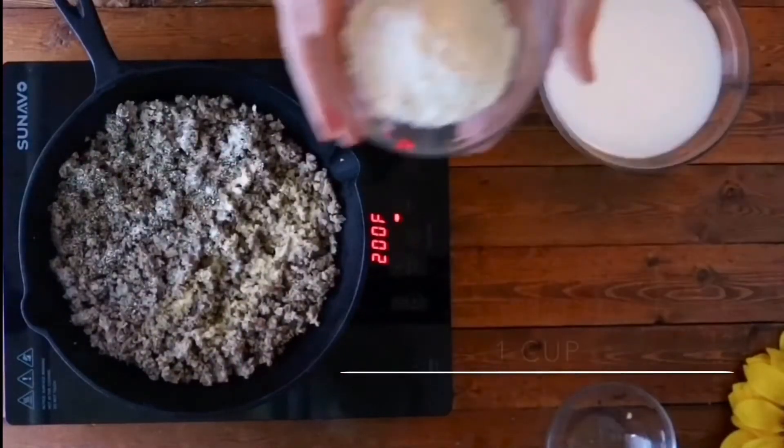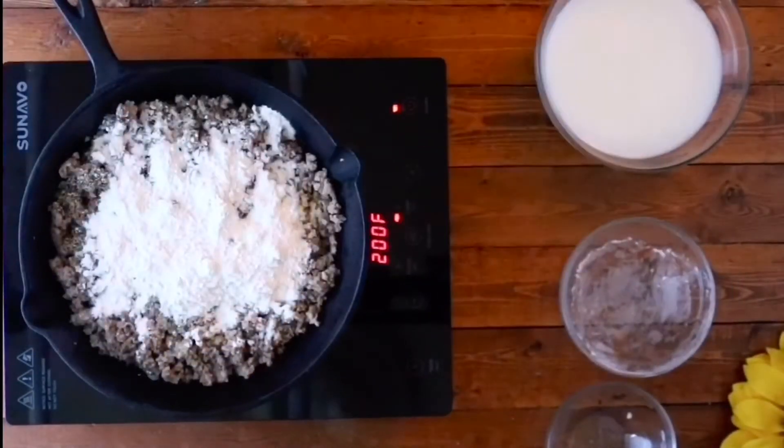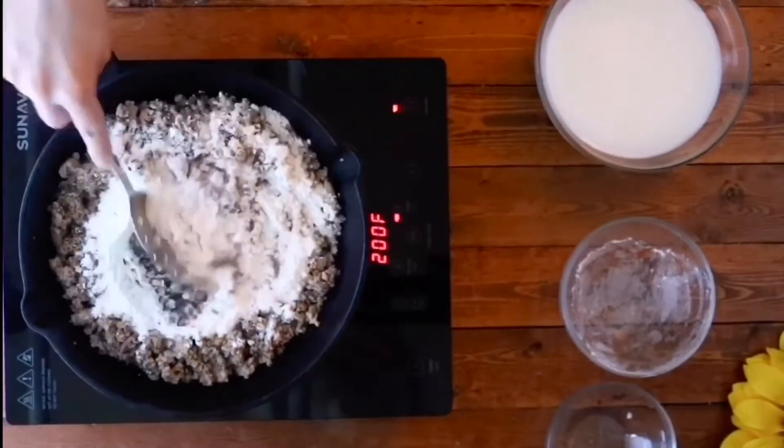Next you're gonna want to add one cup of flour — I used all-purpose — and then go ahead and mix it up really well and make sure that all of the sausage is coated.